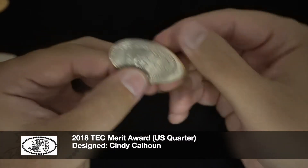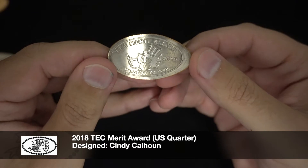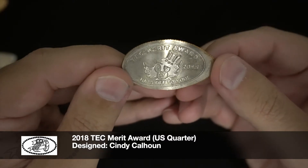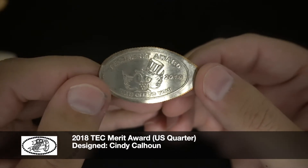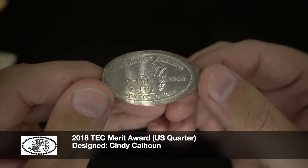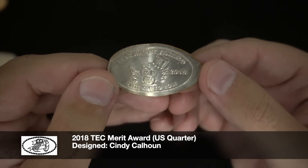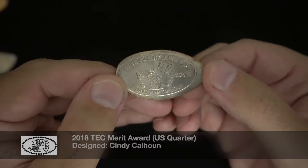And this last design here is actually a TEC merit award that I got from the president in 2018, Cindy Calhoun. I got this because every year when TEC gets together at the convention held for the World Fair of Money, they always have membership meetings and there's an auction. I submitted some items to the auction to help make some money for the club, and because of that Cindy was very kind to award me with a merit award coin.